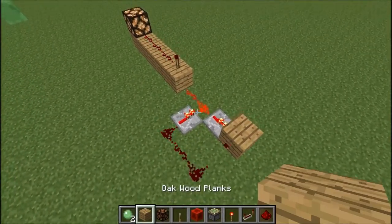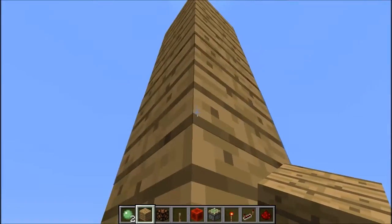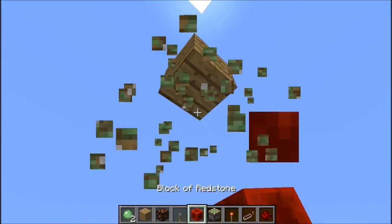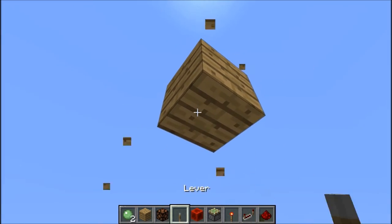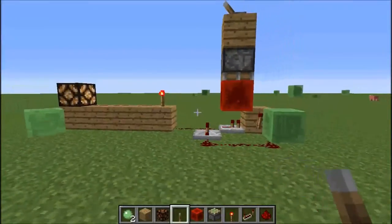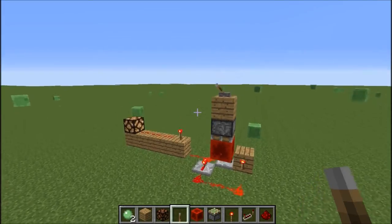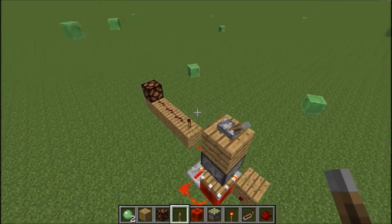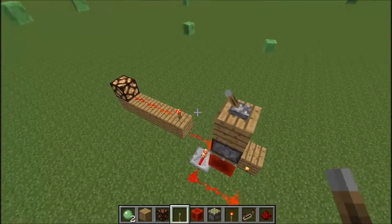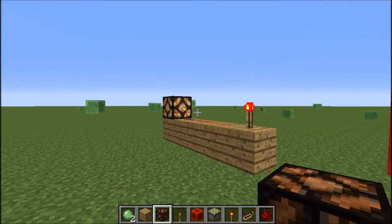Now we're adding the switch — go up one, two, three, four, and then add your switch. This is what it should look like when it's done. It's flashing — switch it off, not flashing — switch it back on, flashing.